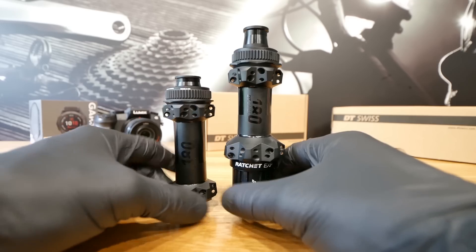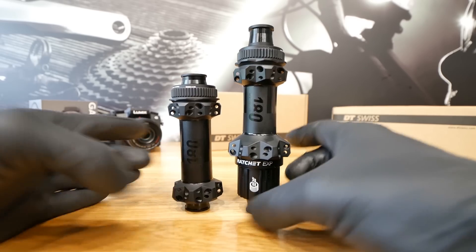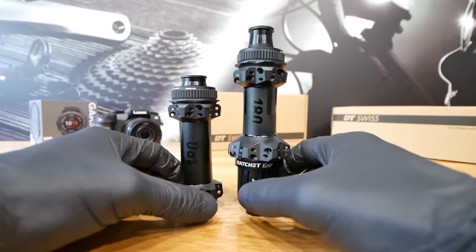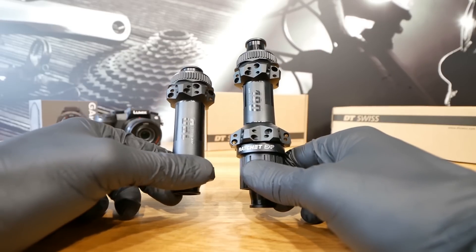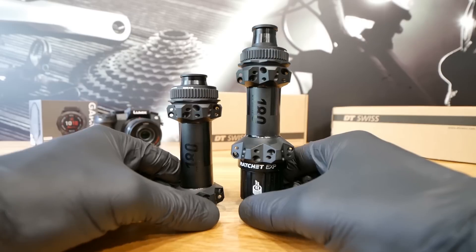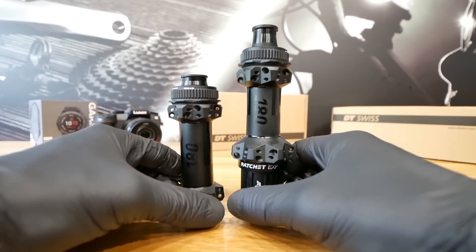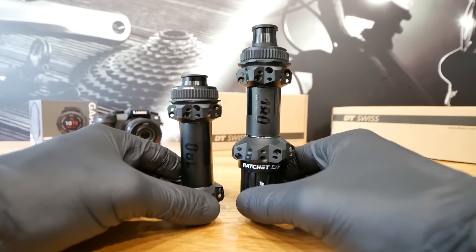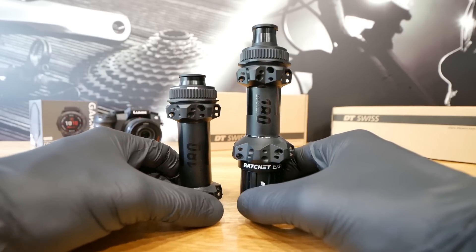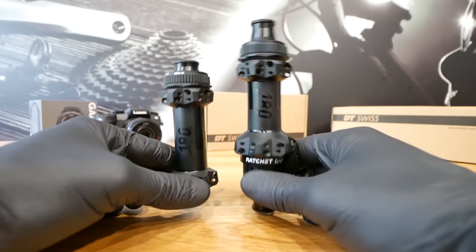I'm building a super light cross-country bike for my nationals — Polish Nationals on the 15th of August — and I'm going to use these hubs on my bike. The wheels built around these hubs will weigh between 1000 and 1100 grams. I will be about 70–71 kilograms when racing; right now I'm about 73.